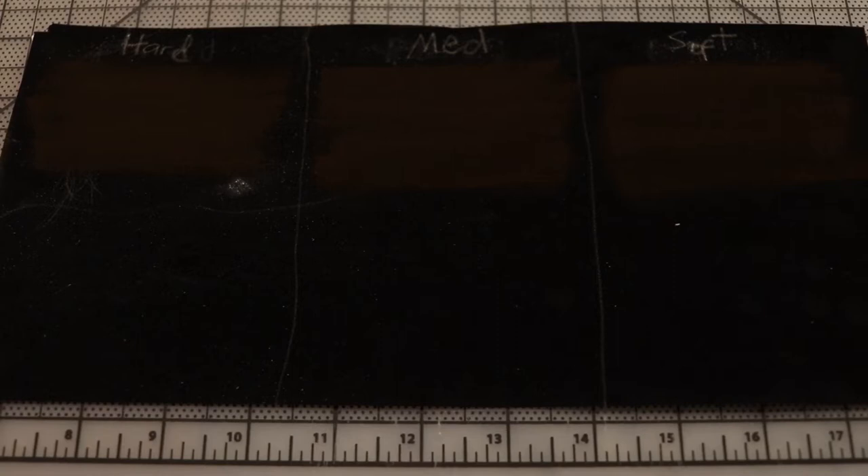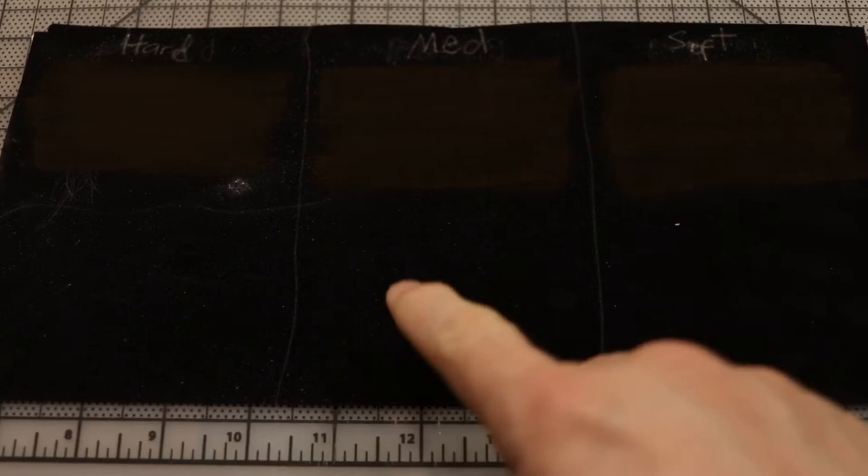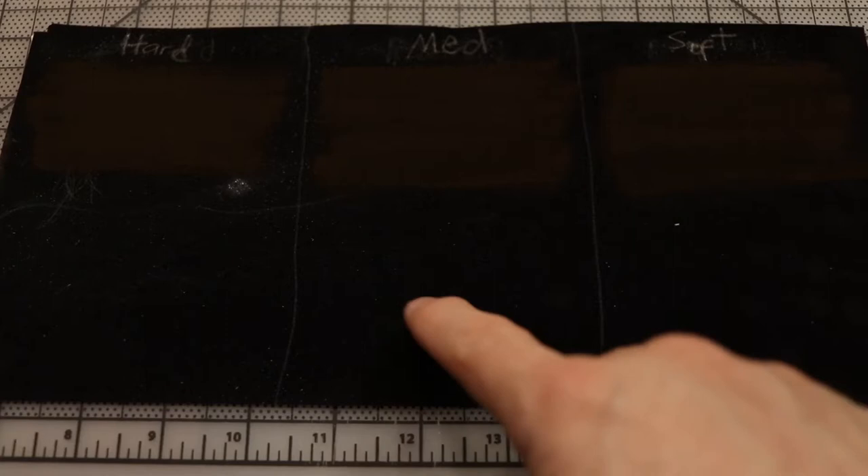Colored pencil and pastel will look almost exactly the same on a paper like pastel mat, but when you get into velour — this soft, furry, textured paper — it's designed for making pets and animals because you get a nice, effortless softness that you wouldn't get with another paper. That's because velour is made of tiny little hairs sticking up rather than a sandpapery effect.